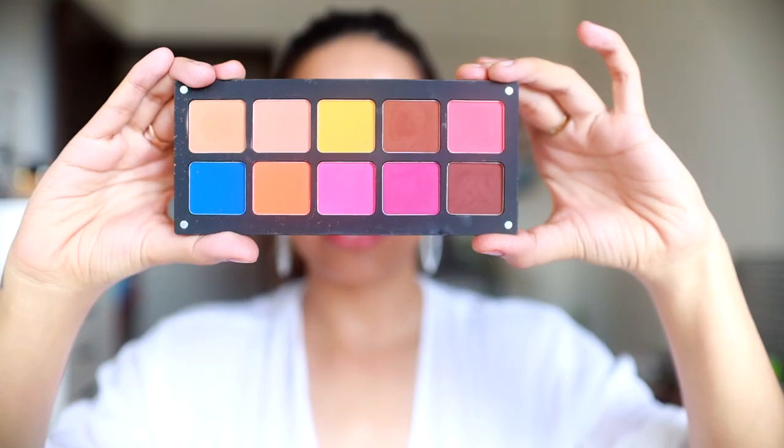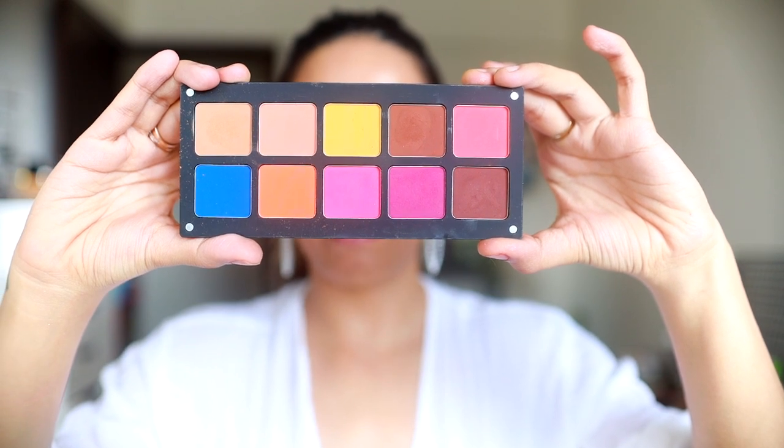Hi everyone! I'm so excited to show you a tutorial on this look. I saw this on Ariana Grande and really wanted to recreate it. I went ahead and practiced the look on this eye so I can show you how I did it. This is the Pack Vibe eyeshadow palette.